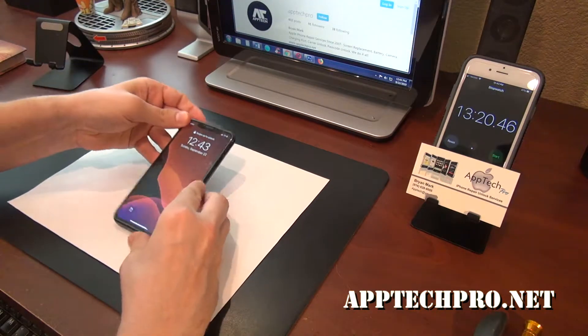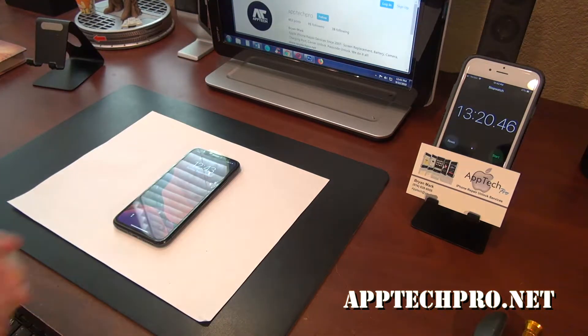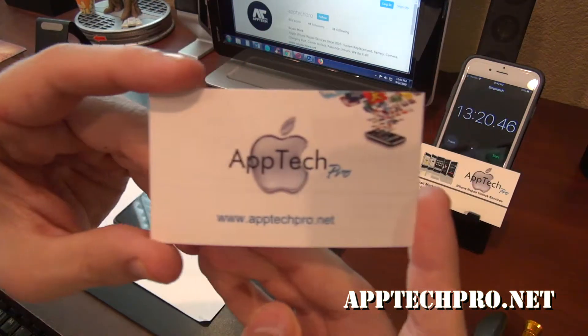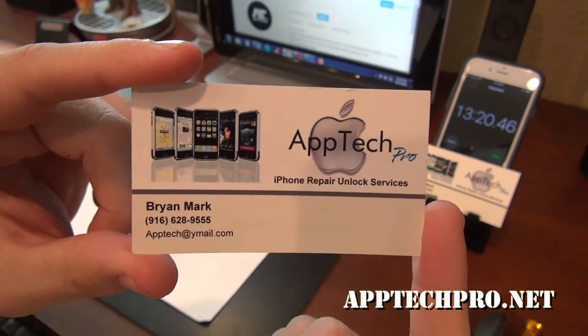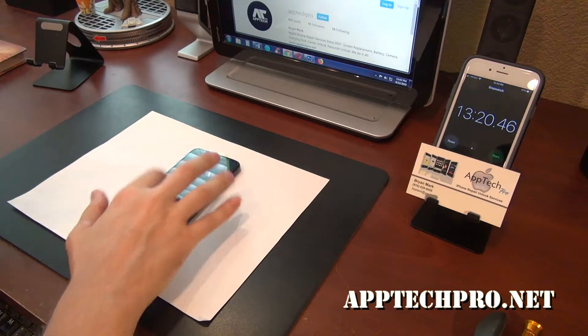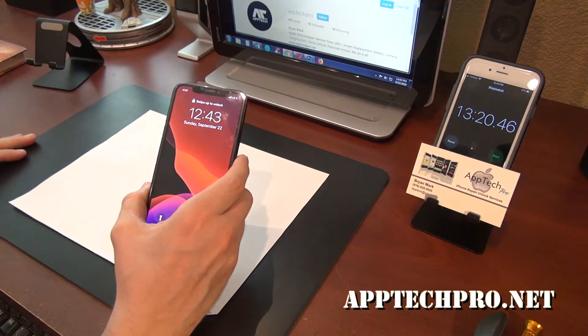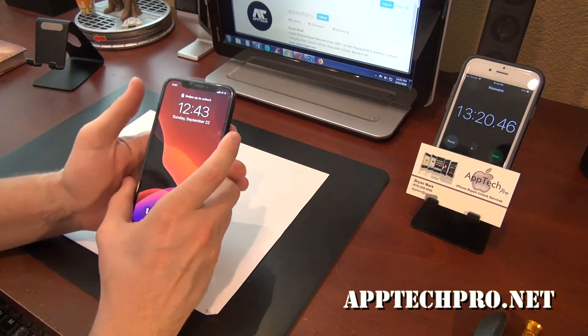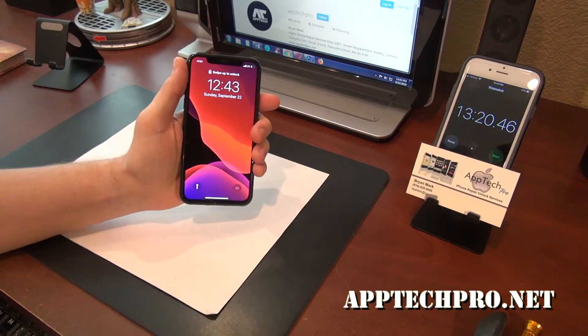Make sure you check us out on Instagram at Aptek Pro and also Facebook at Aptek Pro, and our website — I'll leave all the links in the description below. If you get the chance, please like, comment, subscribe, and share the video on social media — Instagram, Twitter, Facebook — it truly helps. I just wanted to thank all my customers and those who watch the videos. Until next time, I'll see you guys soon. Thanks again.